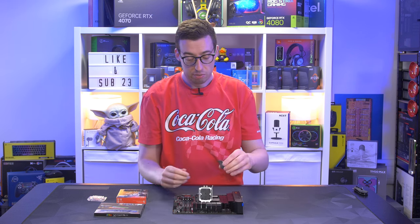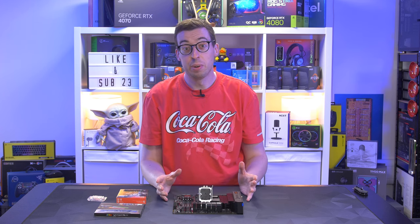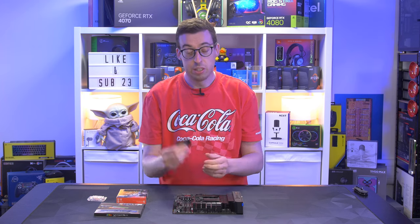This will be a case of limited overclocking, but I don't have a non-K processor on hand to use instead, so I'm going to put up with it for this one. Dropping that into the socket and putting the latch down — the top will pop off. Don't forget to keep that handy in case you need to RMA the board.